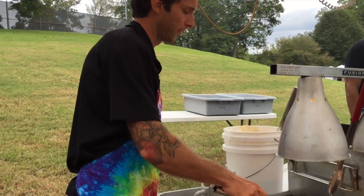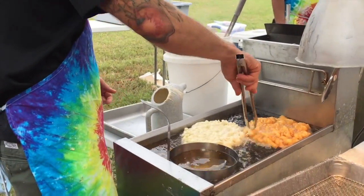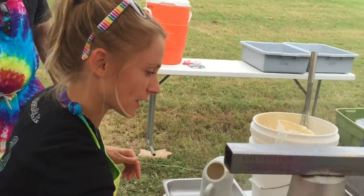And now, flip it. Got the other one. That's what it looks like on the underside. When both sides look like that, you've got a done funnel cake.